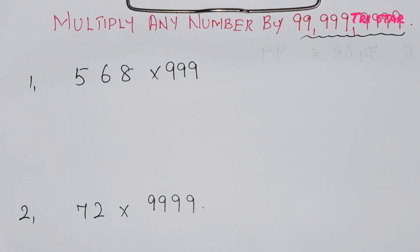Hello viewers, welcome back to Trystar Channel. In this video, you can multiply any number by 99, 999, and 9999.